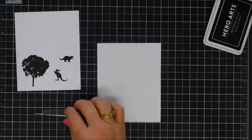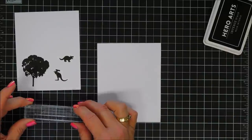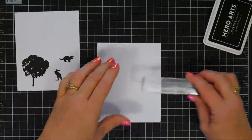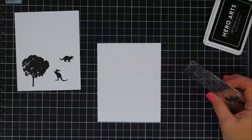This little stamp piece is really versatile — it could be a hill, a rock, or part of the ocean for your water animals.